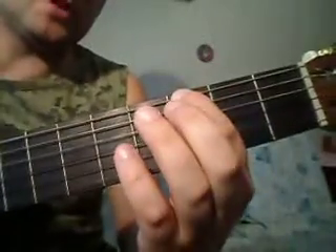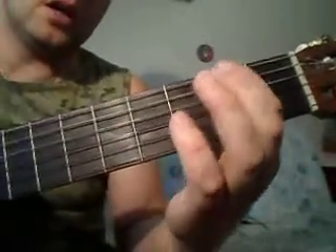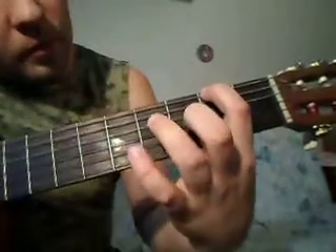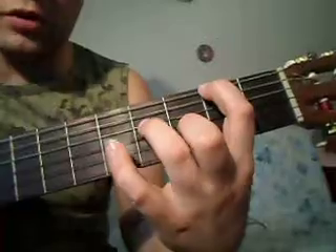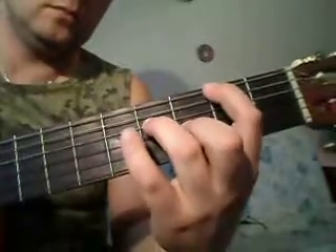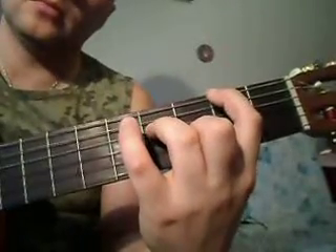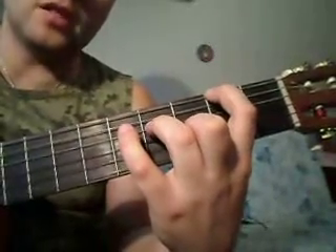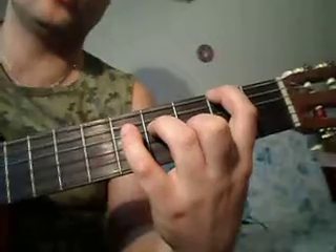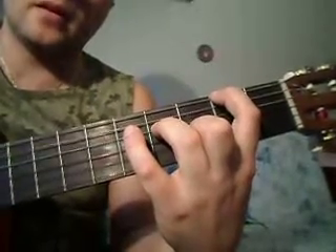Далее четвёртый аккорд. Перемещаем палец по шестой струне на второй лад. Шестая на втором. Далее третья на третьем и четвёртая на четвёртом. В правой руке шестая опять: четвёртая, третья, вторая, первая, вторая, третья, четвёртая. И повторяем всё заново.